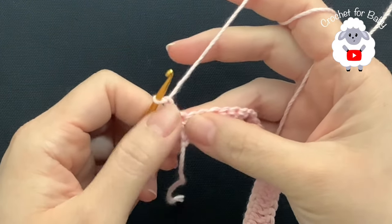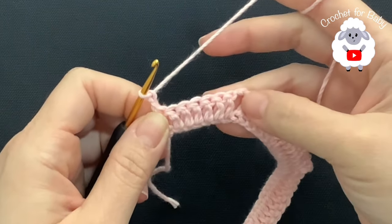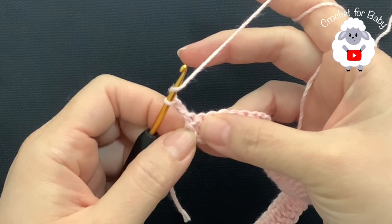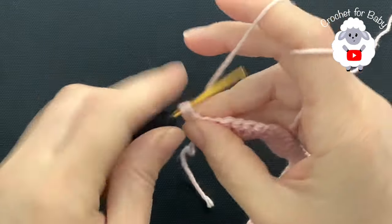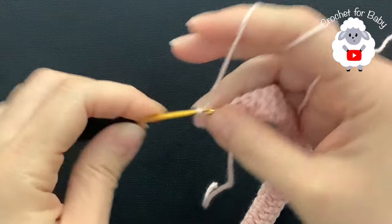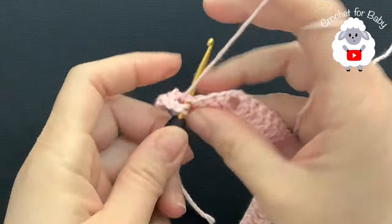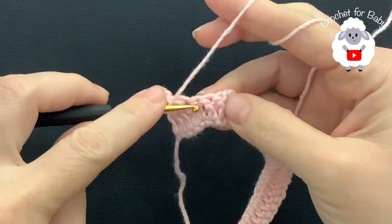These two chains from here on never count as a stitch — they're just there so that we have a nice straight line once we finish the yoke. In the second row I'm going to make a double crochet on top of the first double crochet, then on top of the second. Now chain one, skip one double crochet, and into the next make a double crochet. Chain one, skip one double crochet, and into the next make a double crochet.